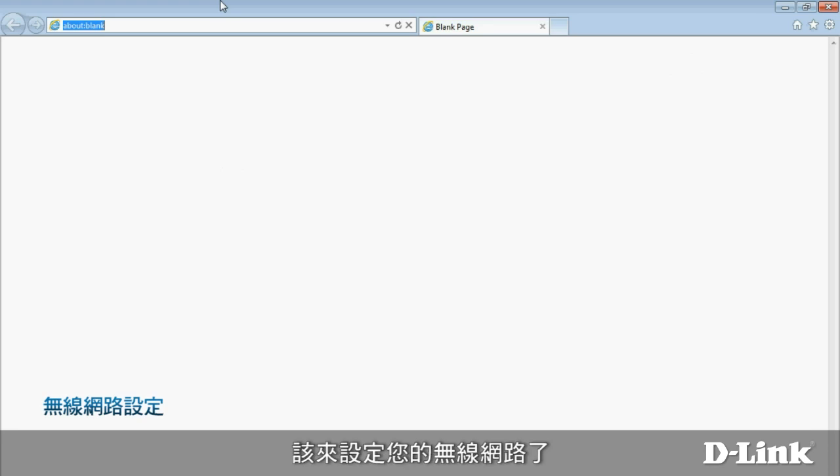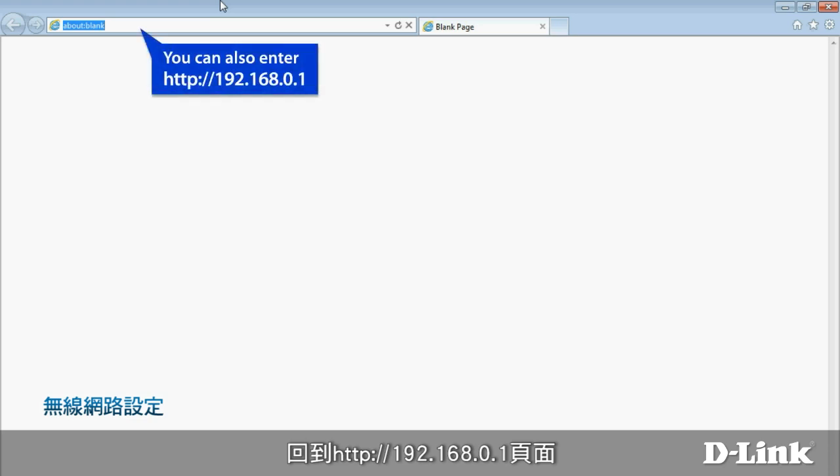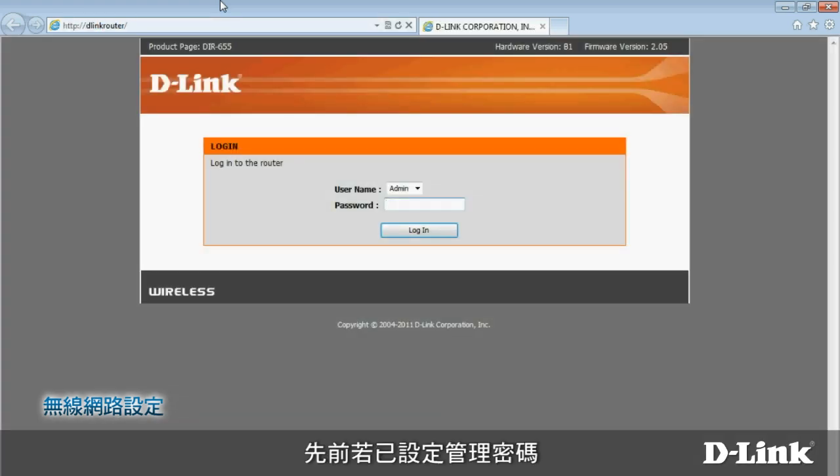Now it's time to configure your wireless network. Start your browser again and go back to D-Link Router, or 192.168.0.1. If you set an administrator password before, you'll have to provide it to login now.